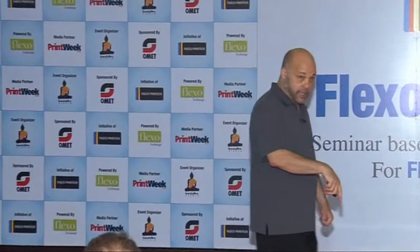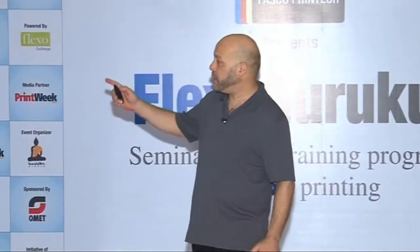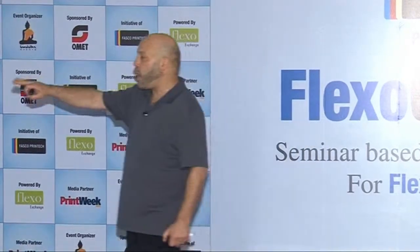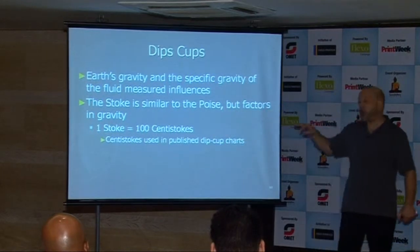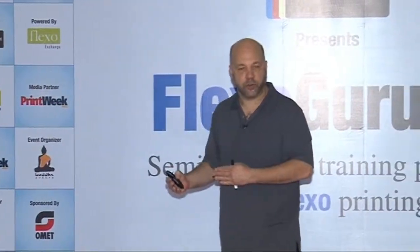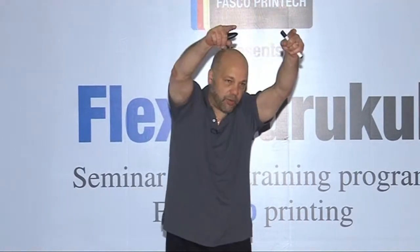With dip cups, gravity is a factor. You cannot measure viscosity with a dip cup in outer space — it doesn't want to flow. So the stoke has been derived as a unit that factors in gravity. There's a relationship between the stoke and the poise: just like one poise equals 100 centipoise, one stoke equals 100 centistokes. Centistokes are what's used in the published charts provided by dip cup manufacturers, allowing you to correlate efflux time with viscosity. And if you know the specific gravity of the ink, you can correlate centistokes to centipoise.